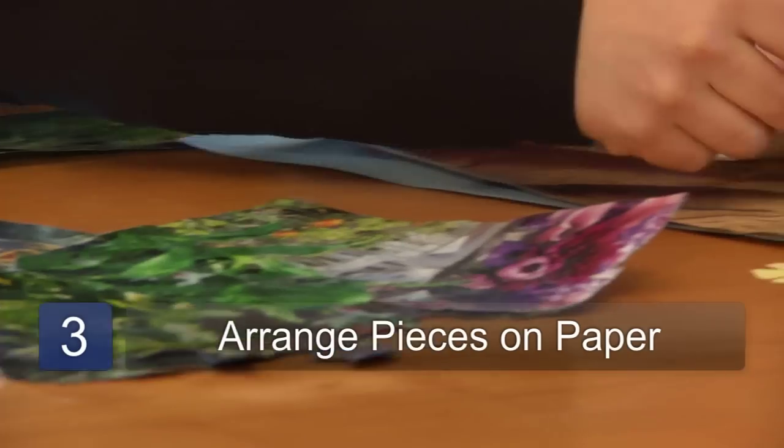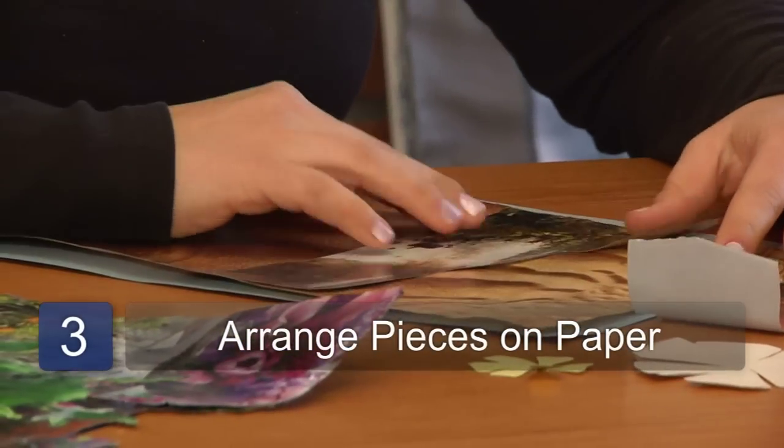The third step is to take all the pieces that you've cut out and start arranging them on a piece of paper to figure out how compositionally they're going to fit together.